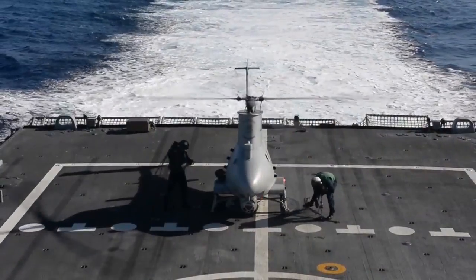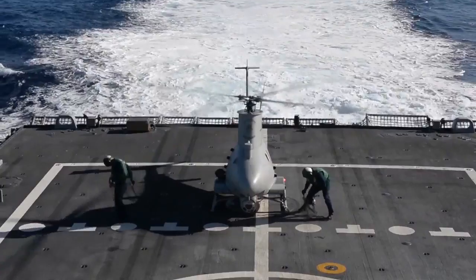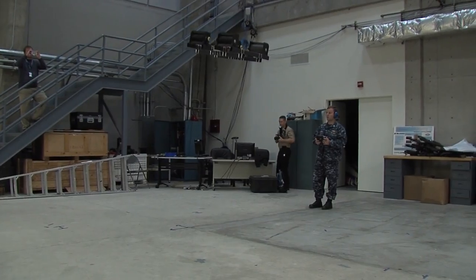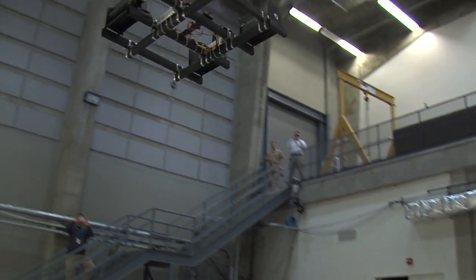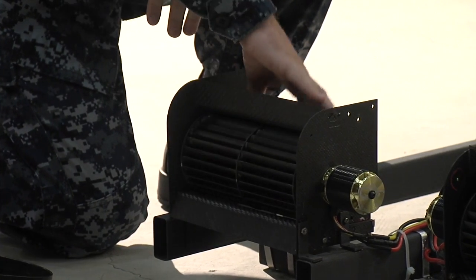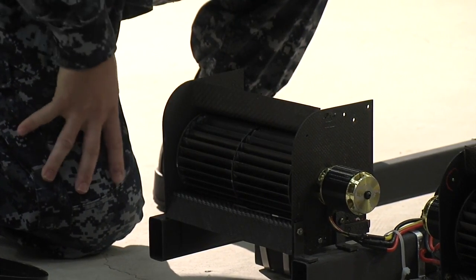Most UAVs have propellers, which would become a hazard. Safety was one of Smitley's concerns. You don't have huge rotors spinning on deck, which could be a hazard to personnel and equipment. The cross-flow fans, they're covered by the housings, so it's inherently safer.